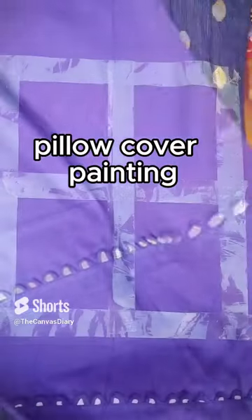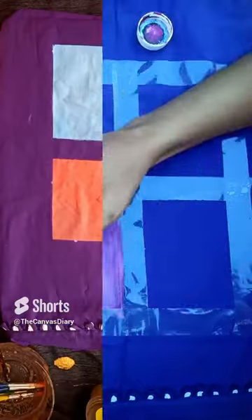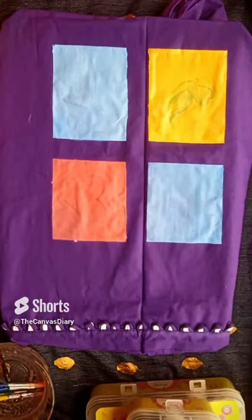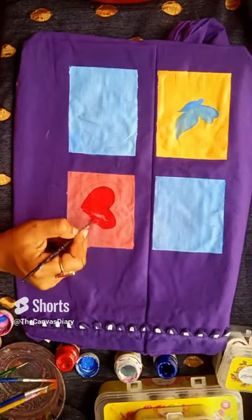You are going to use different colors. With this color, I am going to use one pillow cover. I did try to put a cotton color, but you are going to use a rectangle shape. Remember how you draw each color. Now you are going to see the final look.